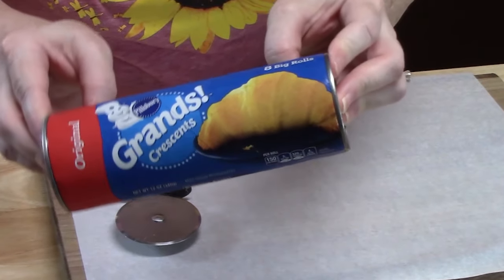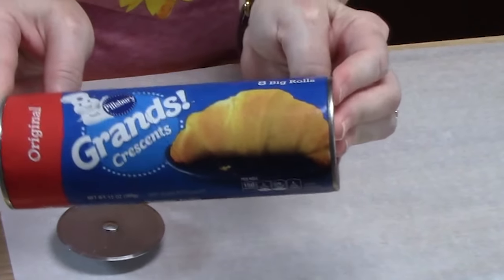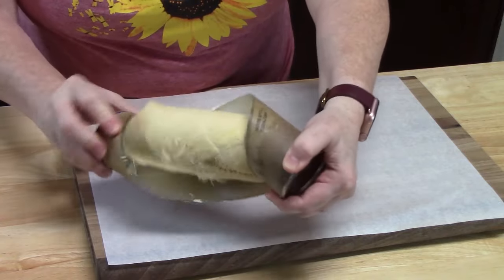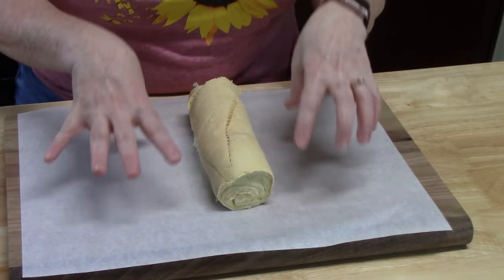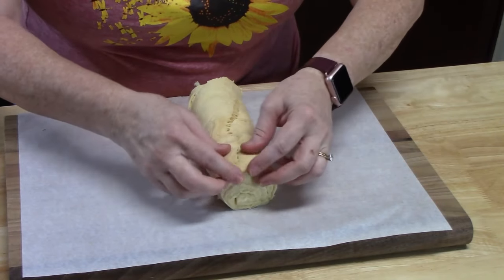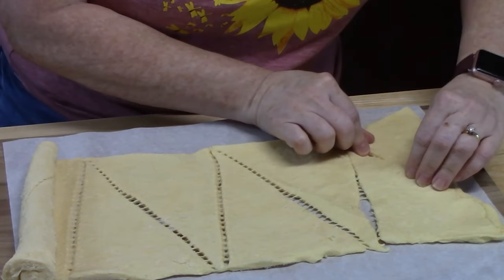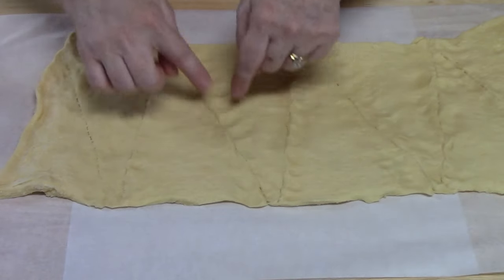The first ingredient we're going to be using is crescent rolls. You can use the crescent rolls or you can use the crescent roll sheet. Either way, this is going to take the guesswork and the work out of making the dough for this apple strudel. Remove the dough out of your can — I'm using the original eight-count Grand's Crescent Rolls. Lay your crescent rolls out on a piece of parchment paper, then spread it out into one sheet and pinch all of the perforated edges and seams together.